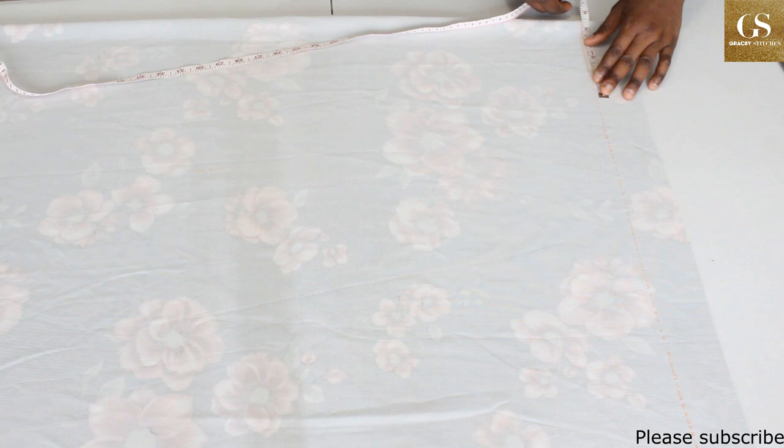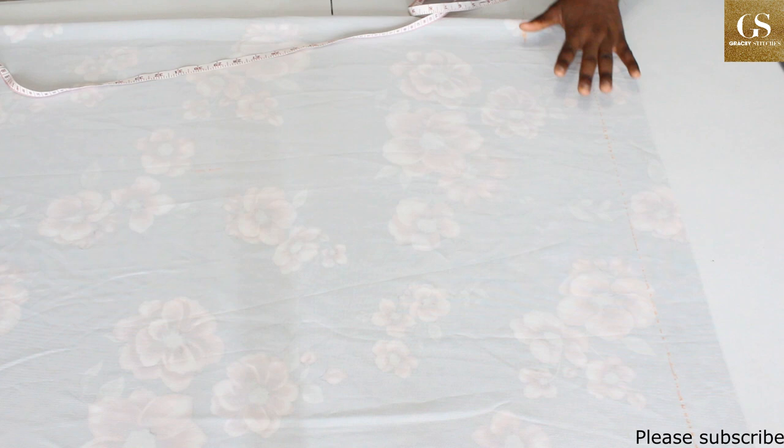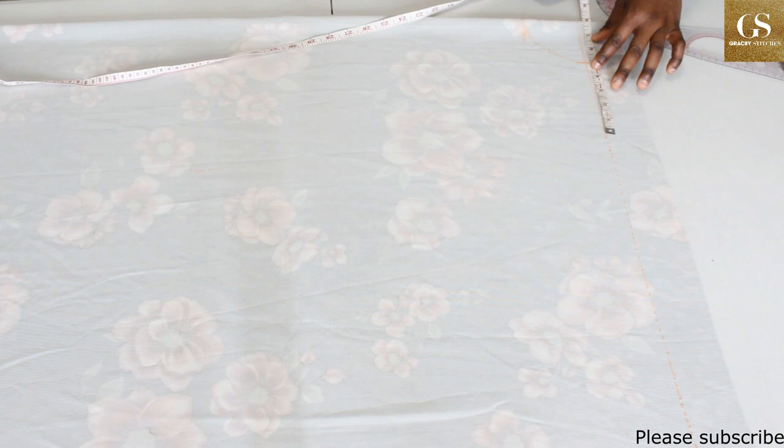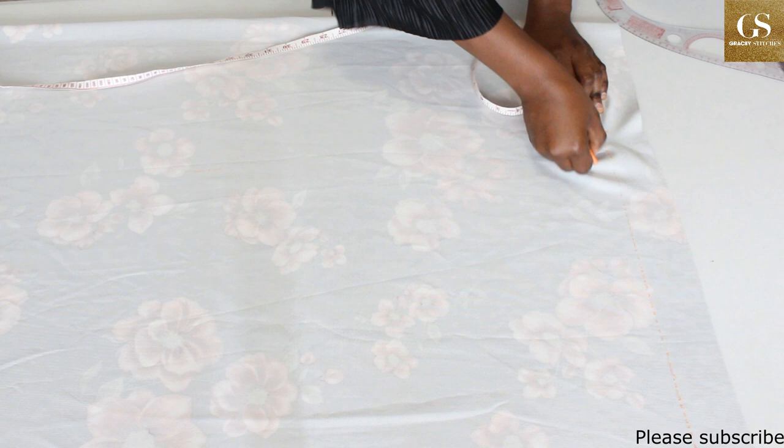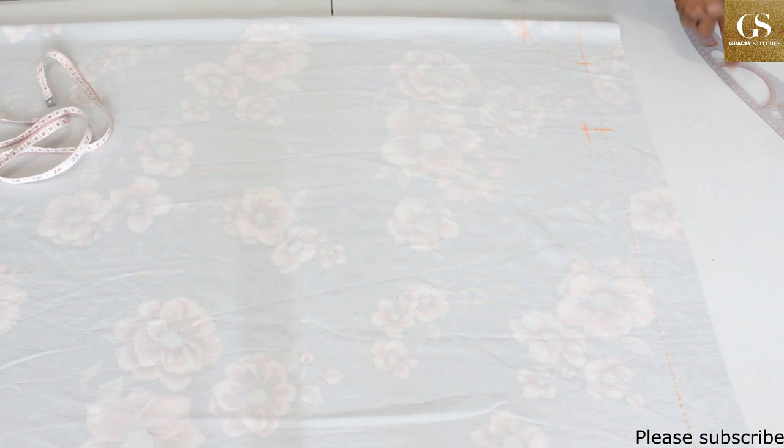Let's start with the neckline. For the neck depth and the neck width I am going to use three by three inches and draw a curve. Now take your shoulder measurement — from the fold, measure your shoulder measurement divided by two, minus 7.5 inches. Then from that mark, come down by one inch and make a mark.